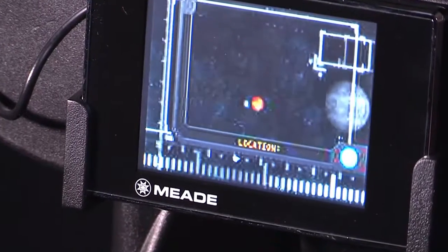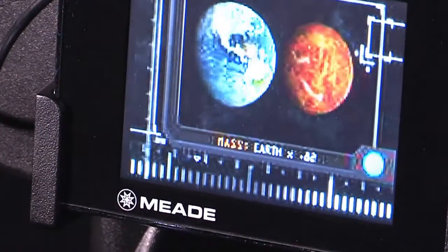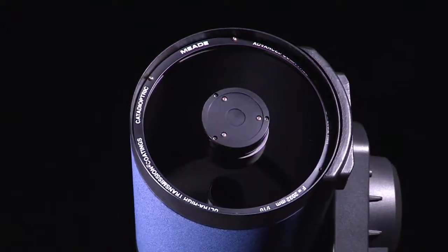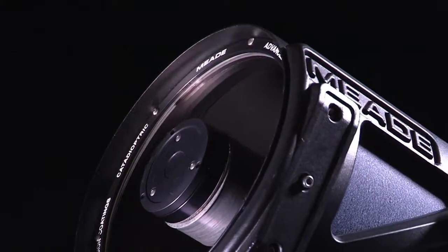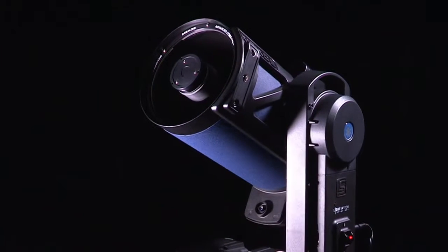An optional light switch LCD monitor will enhance your audio, video, and educational experience. Finally, the light switch telescope features ACF optics. The combination of superior optics and easy-to-use technology makes the LS telescope one of the most advanced telescopes available.